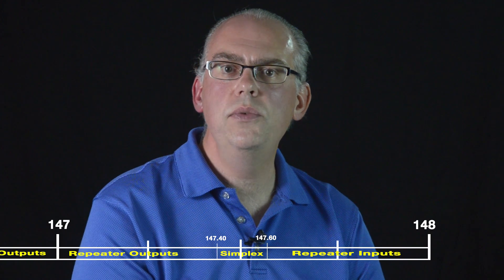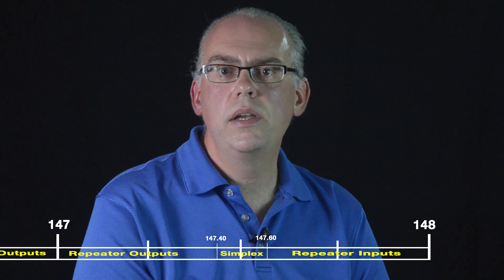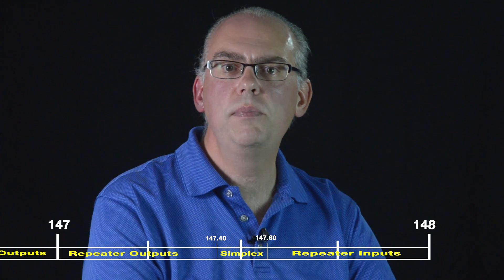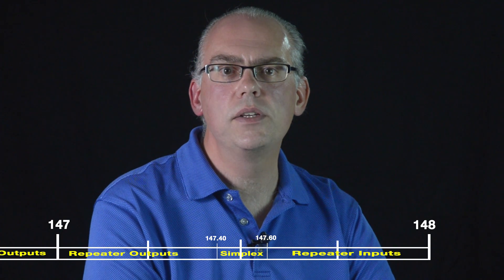With all this talk of weak signal, data, satellites, and repeaters, is there any room left for simplex operation? You may just want to talk to your friend on the other side of town and not tie up the repeaters with your rag chews. But don't worry, there's plenty of simplex frequencies available on the 2 meter band. Most band plans have FM simplex channels allocated between 146.4 and 146.58 and 147.42 and 147.50 MHz, with an established national calling channel at 146.52 MHz. These dedicated frequencies give hams the ability to talk point to point without the fear of disrupting other modes.